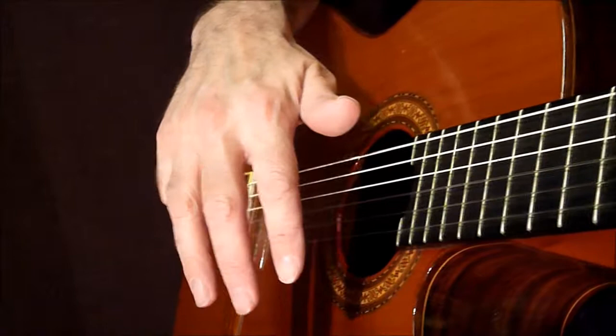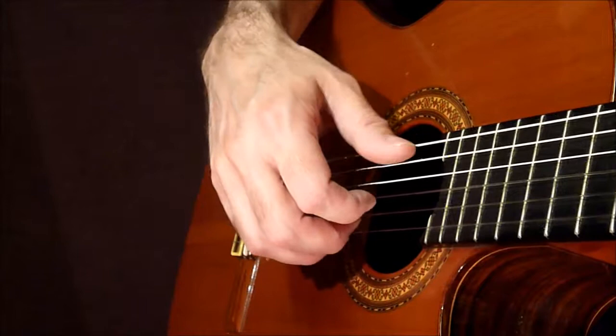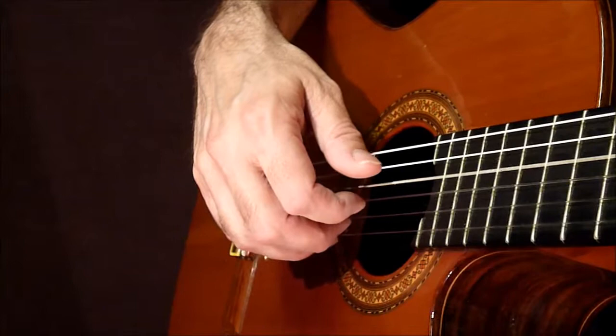Make sure you're plucking the three strings here using your fingers. It depends on which bass note we're playing for each chord that we play, but this will all be shown in the music.